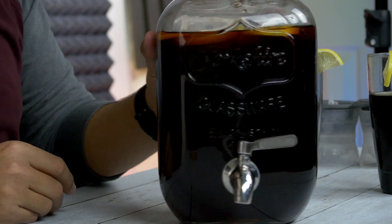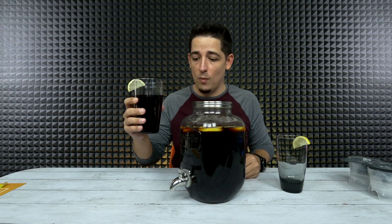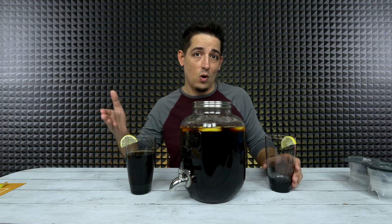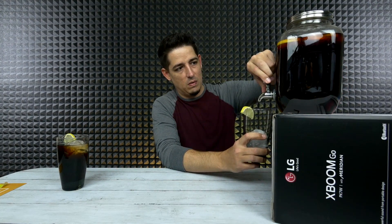There we go - we got a thing of tea. I went ahead and also brewed some tea on the stove in the old-fashioned normal way, just so I can test out the difference between sun brewed and stovetop brewed. And of course, I got my favorite ice balls. For presentation purposes, I'm putting it on this box so I can actually get the glass under it.